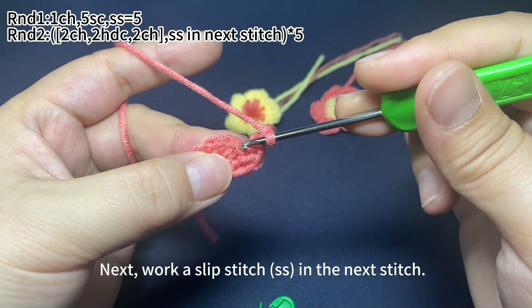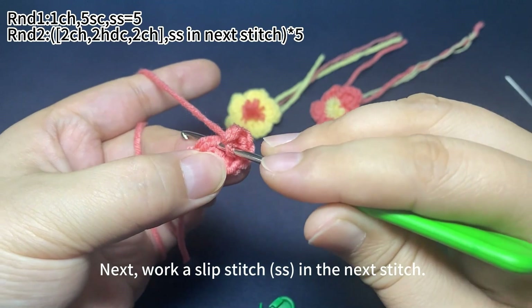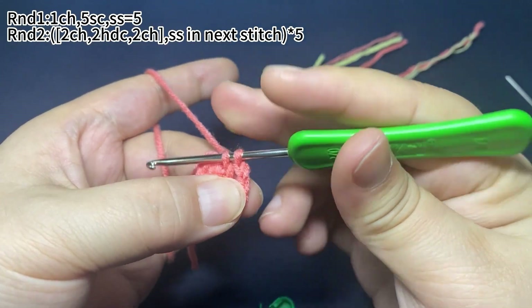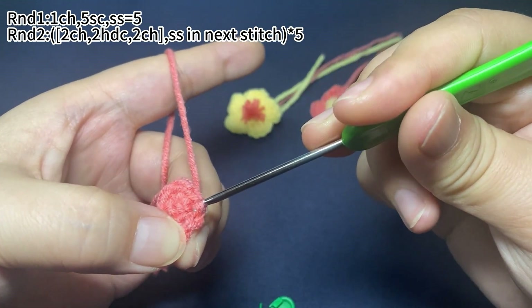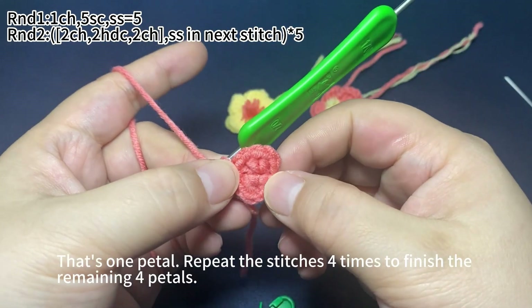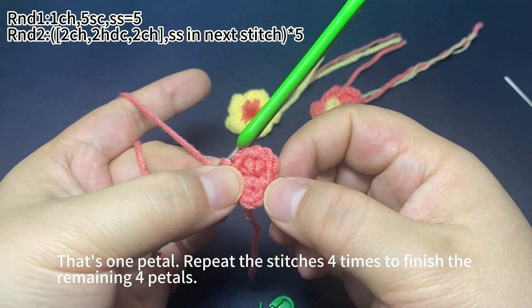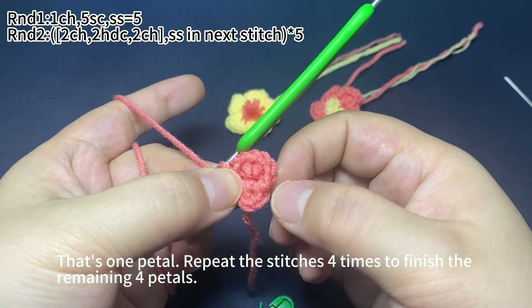Okay, next work a slip stitch in the next stitch: insert hook into the next stitch and pull up a loop through the stitch, then pull the first loop on hook through the second one — that's one slip stitch. Okay, one petal is finished. We need to repeat the same stitches four more times to finish the remaining four petals.